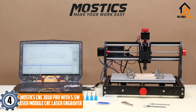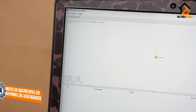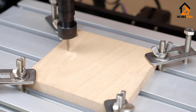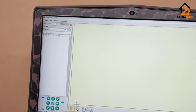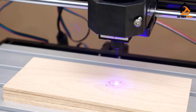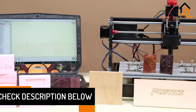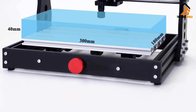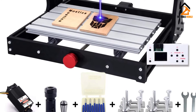Moving on at number 4, we have the Mostix CNC-3018 Pro with 5.5W Laser Module CNC Laser Engraver. This engraver uses Gerbil software that works perfectly with most operating systems. Therefore, whether your PC is running Windows XP, 7, 8, or 10, you can buy knowing that they will link easily. The frame measures 420 by 355 by 280 millimeters and is of aluminum plus PF material that guarantees outstanding performance. All the core parts of this machine come already assembled, leaving the user with the easiest part of the assembly work. The unit even comes with installation instructions which make the setup process a piece of cake.